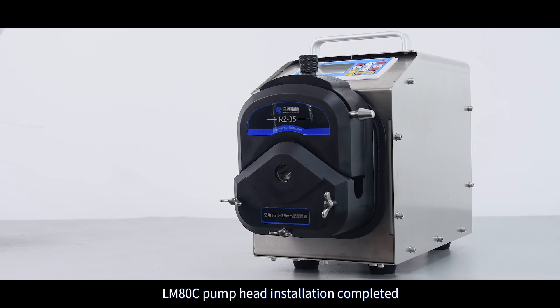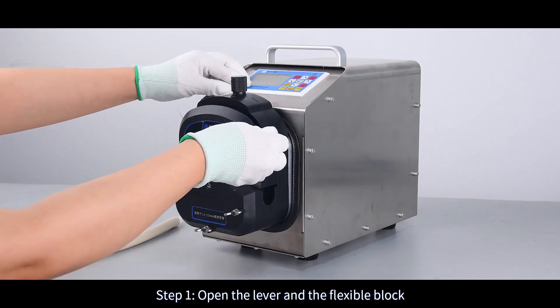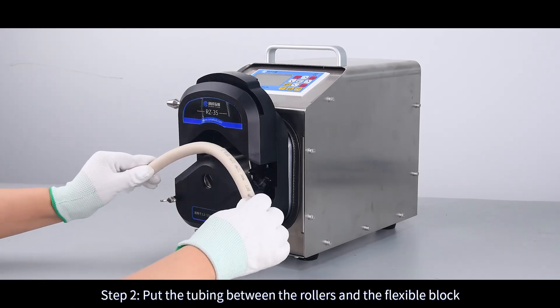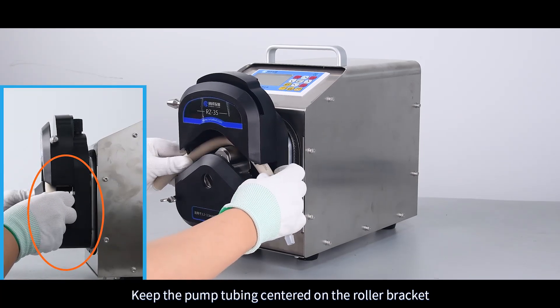LMADC Pump Head Installation Completed. The pump head of RZ35-3 HU Peristaltic Pump is suitable for 30 cm pump tubing. Step 1: Open the lever and the flexible block. Step 2: Put the tubing between the rollers and the flexible block. Keep the pump tubing centered on the roller bracket.